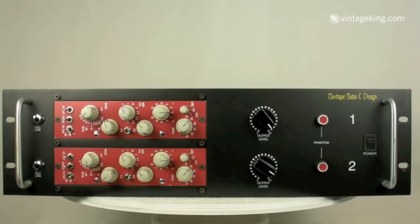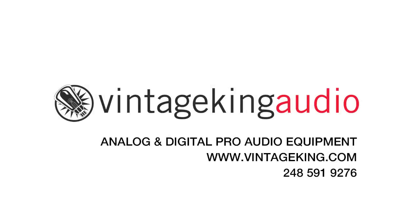Today, the company has been revived and reissues the Type 69, but if you want the original vintage module, you can get them right here at Vintage King.